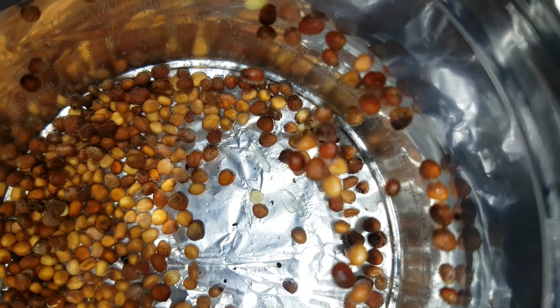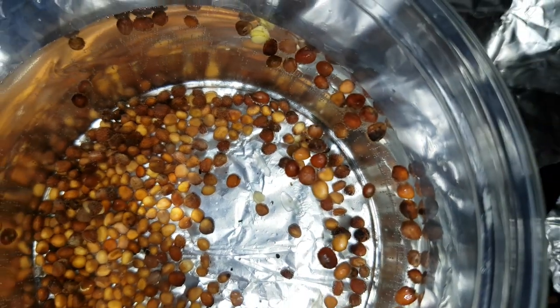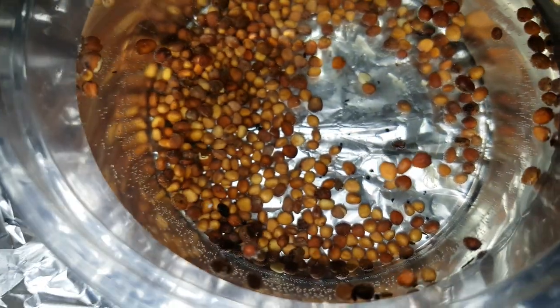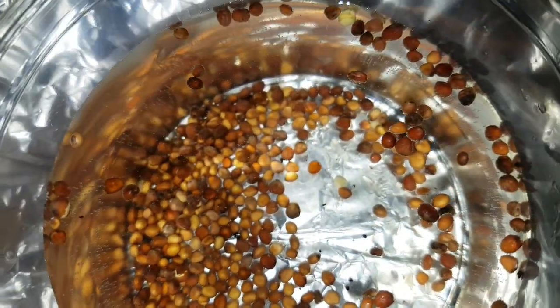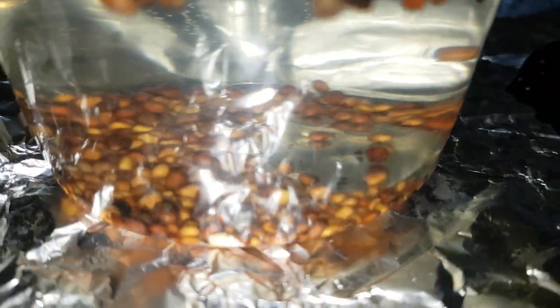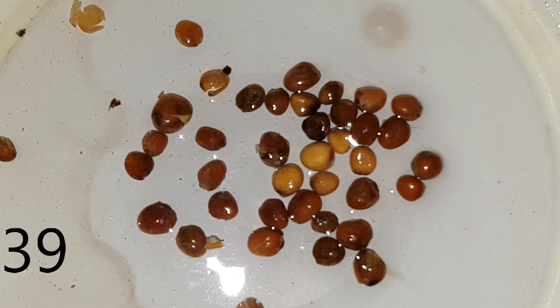Hello again. First of all I hope you're all keeping safe and well and I hope all your loved ones, family and friends are all keeping safe and well also. What you're looking at here is two packs of radish seed which went out of date in 2019. I've soaked them for 30 minutes in a tub of water, most sank to the bottom and I'm left with 39 floaters.